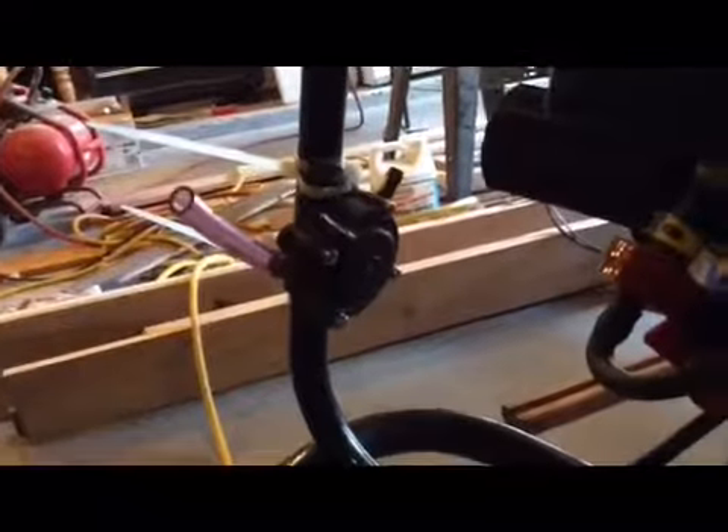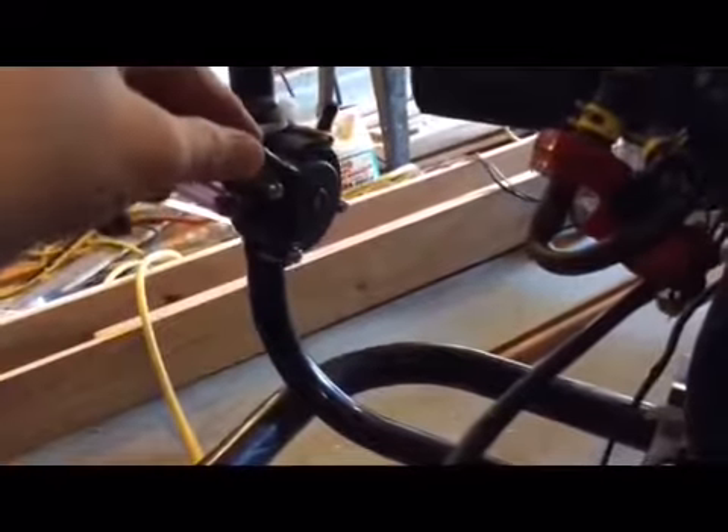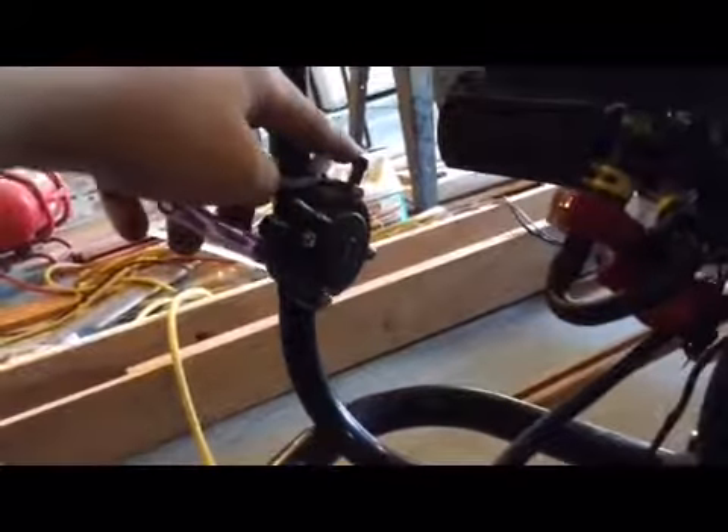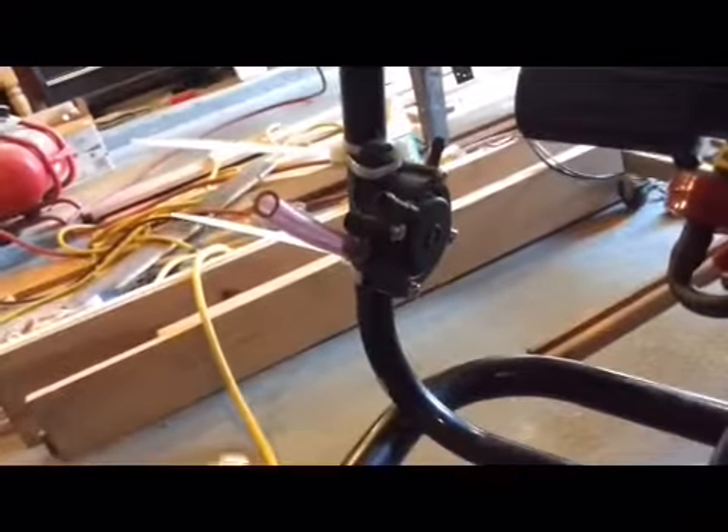Let me show you real quick how these pumps work. Your valve cover will power this. You see the purple line — the purple line is from your tank. The top fitting is for pulse, and the fitting over here goes to your carburetor. I have the purple fuel line on here just to make sure I remember which fuel line is which.